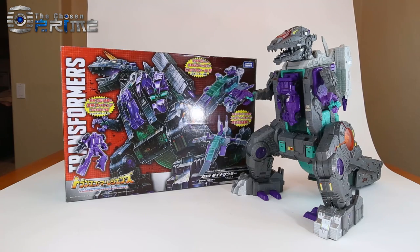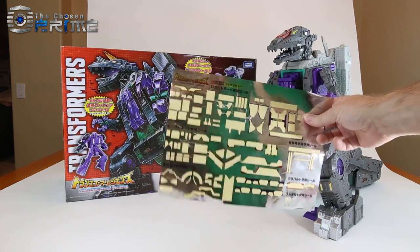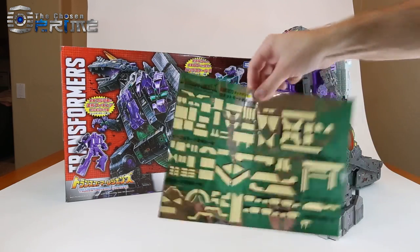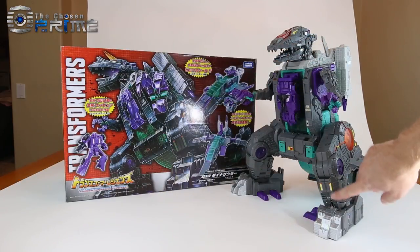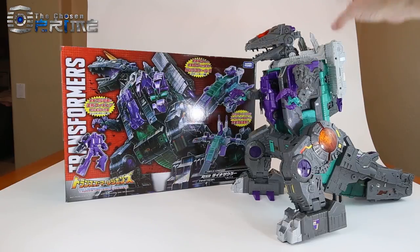He does come with a sticker sheet. The stickers are essentially the same — the actual sticker detail is the same across the US and Japanese release — but you do get a different sticker sheet here. The Japanese one is a little bit bigger. You can see that I have stickered up this version of Trypticon here.